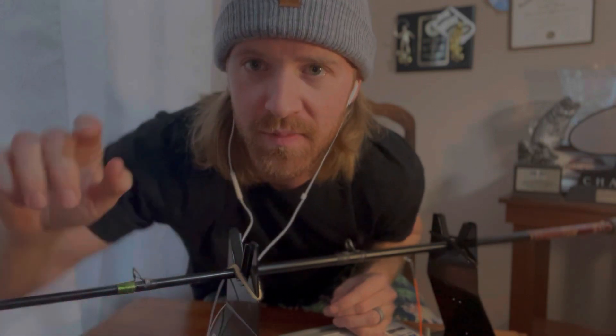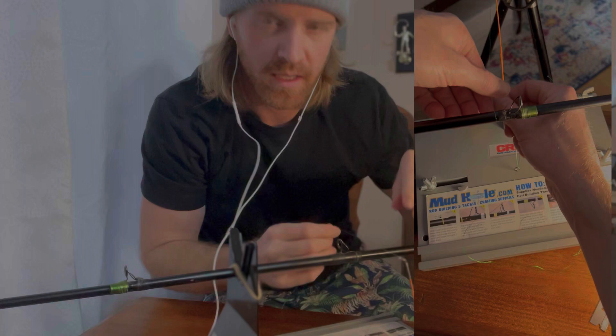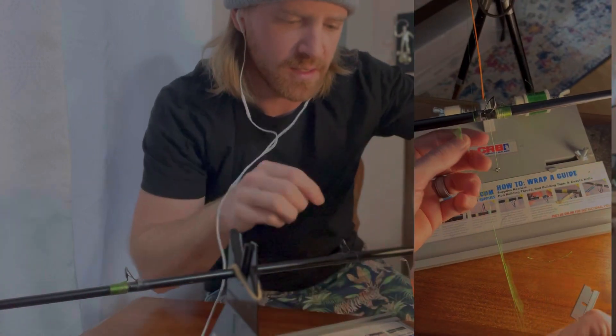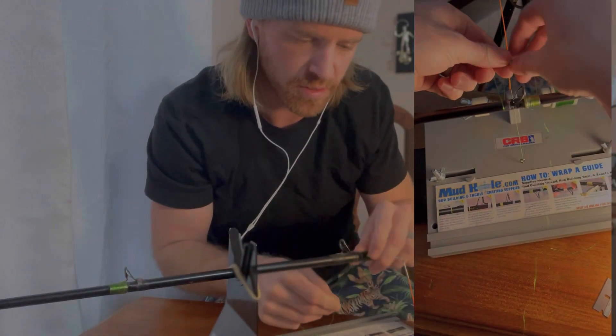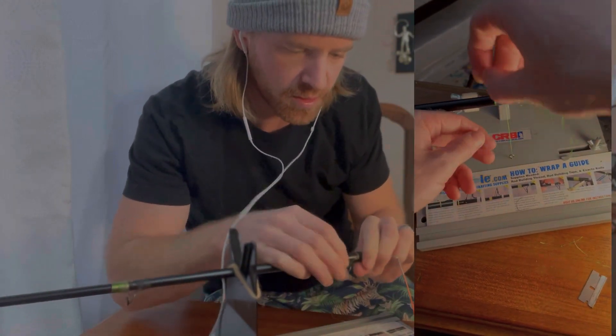Have you ever broken a guide off a fishing rod? I'll show you how to put it back on in a matter of minutes. It's one of the easiest things you can do to save you a bunch of money when it comes to expensive equipment. Focus right here on this guide — all I'm going to do is get my roller and get it started. I always say this is as easy as sewing, and I don't know how to sew, so it's probably easier than that.